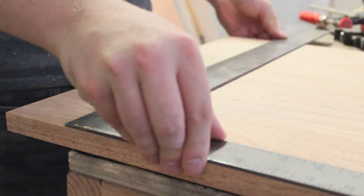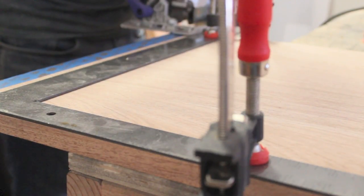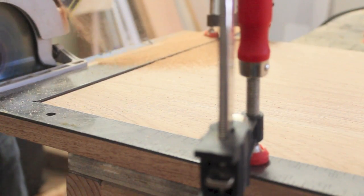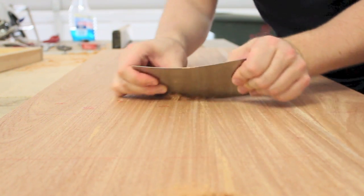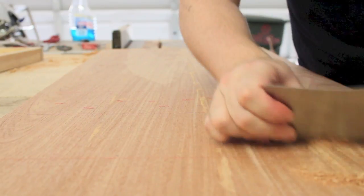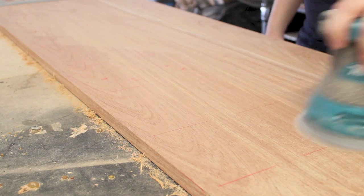After removing the clamps, I used a straight edge and a circular saw to get a nice even cut on each end of the tabletop. I used a card scraper to clean up the glue lines, then used an orbital sander to sand with 80, then 150, then 220, and finally 320 grit sandpaper.